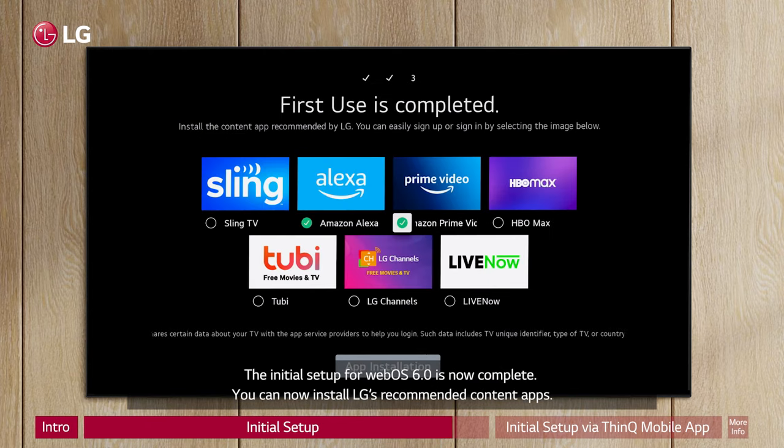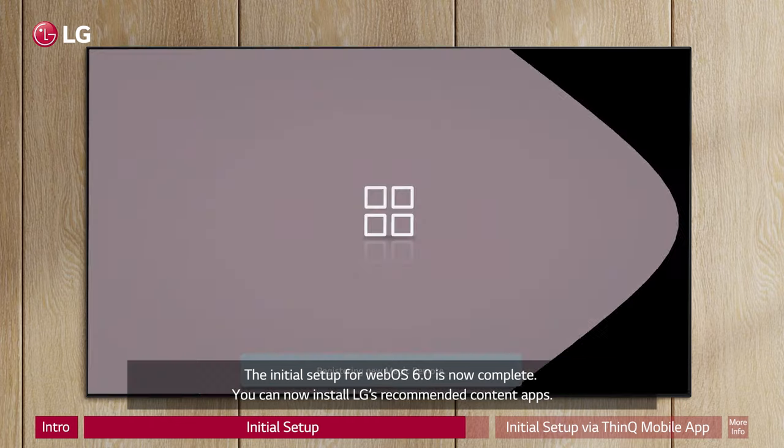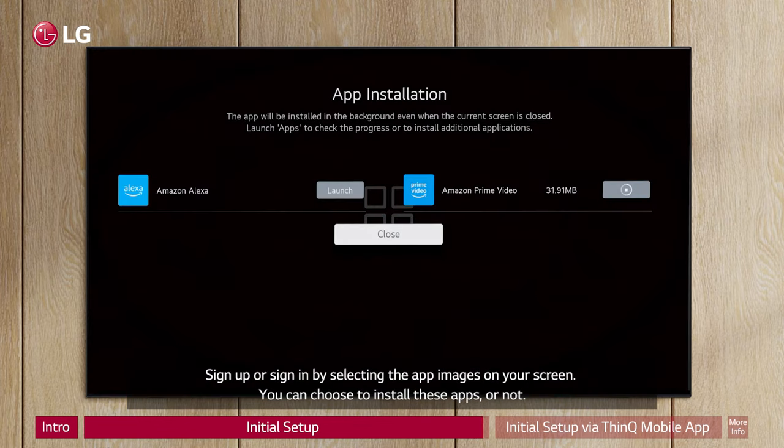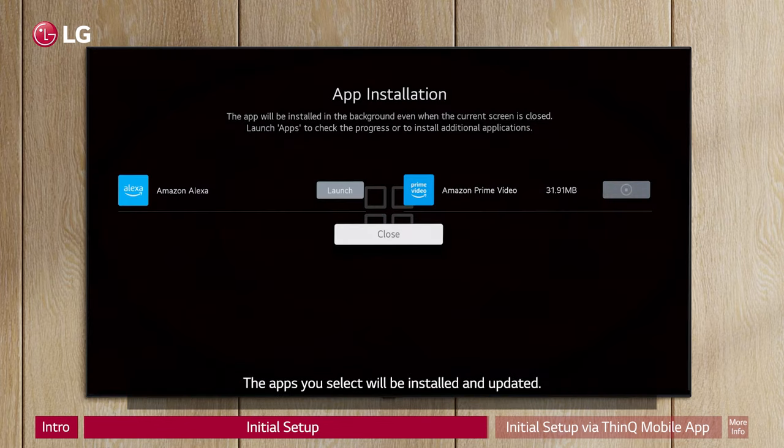The initial setup for WebOS 6.0 is now complete. You can now install LG's recommended content apps. Sign up or sign in by selecting the app images on your screen. You can choose to install these apps or not — the apps you select will be installed and updated.